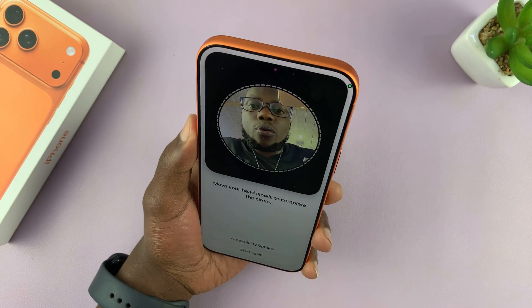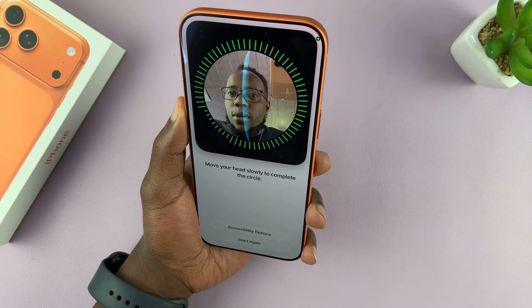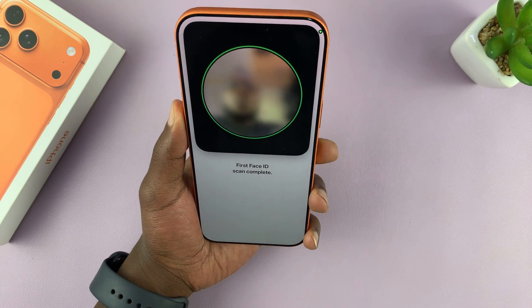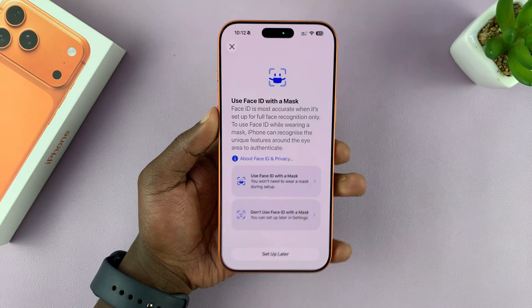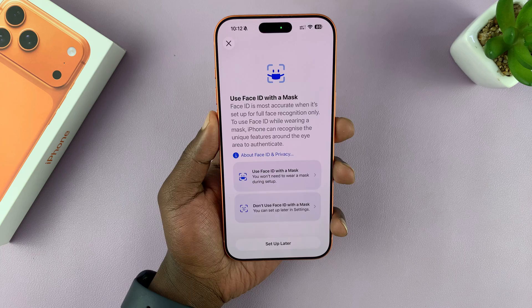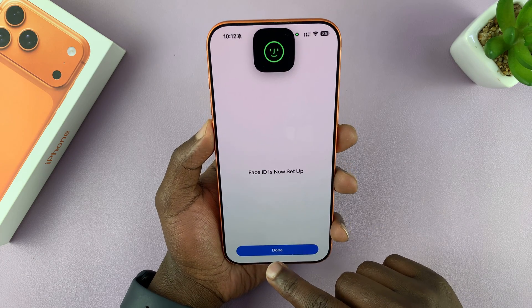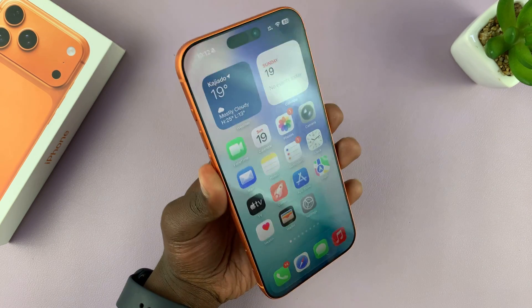If you want to, you can also scan your own face as an alternative appearance. Maybe you can have one appearance with a beard, one while wearing specs, and one when you're not wearing specs or some contact lenses — stuff like that. Once you set it up, you can set the rest of it later, and now both faces will be able to unlock this iPhone.